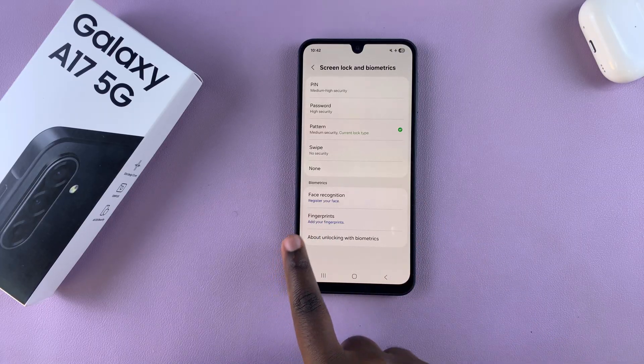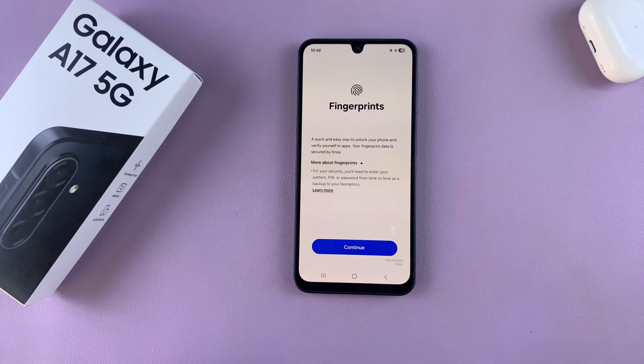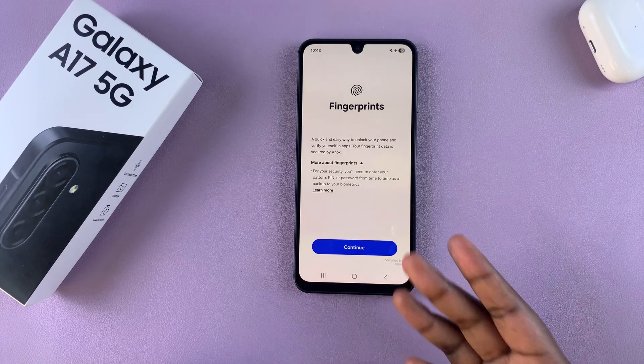Next, under Biometrics, select Fingerprints and you'll be prompted to start creating your fingerprint. Bear in mind, if you don't have a pin, password, or pattern added to your phone, you will be prompted to create one before you come to this step.